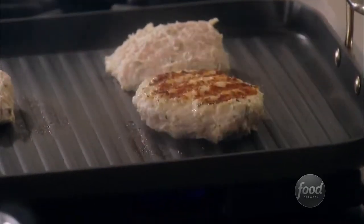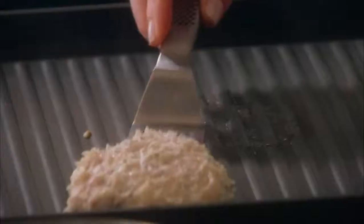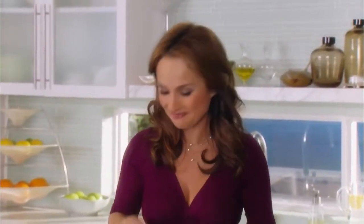Ready to flip. And see, they're really easy to flip if you let that crust form. So the burgers are gonna finish cooking, then I'm gonna toast my buns and assemble these burgers. There's a few finishing touches I still have to add.